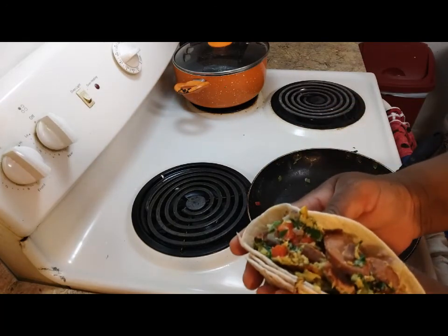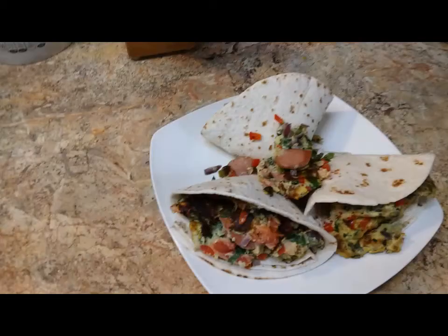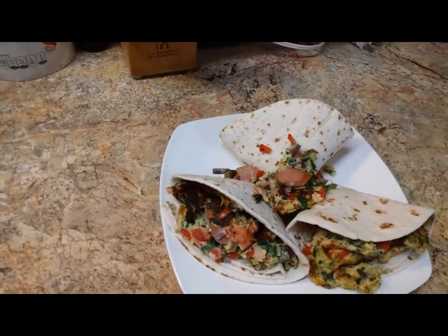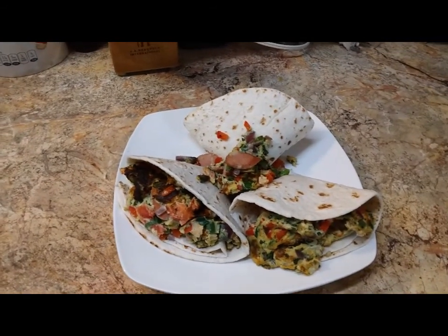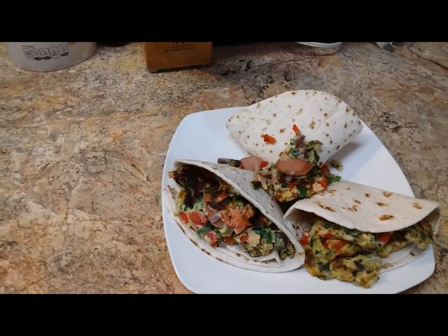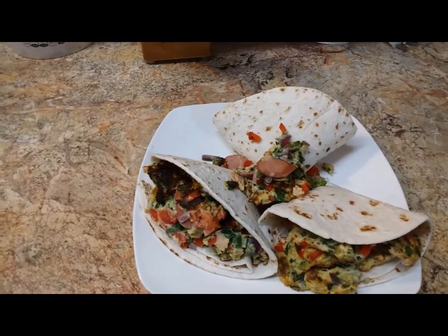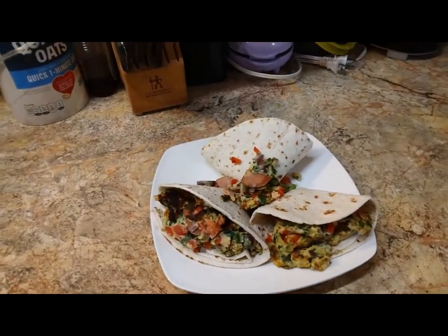Look how beautiful — my tortilla spinach eggs with tortilla, so good! Merci, merci for watching the channel. Share with your contacts and subscribe. Subscribe my channel — I got a lot of people watching but they don't subscribe. Subscribe my channel, share, and bye! See you next time.